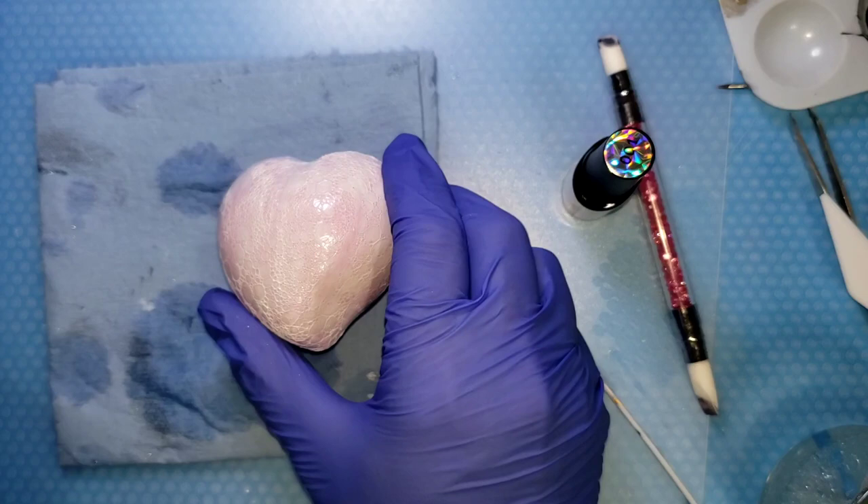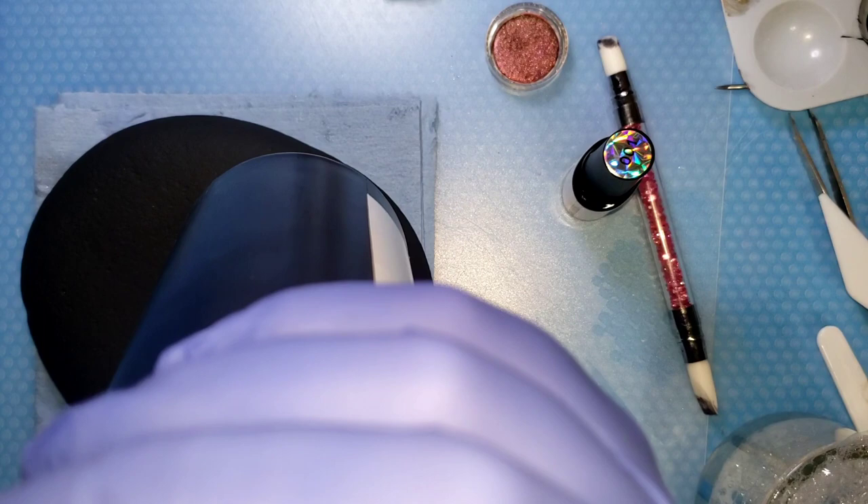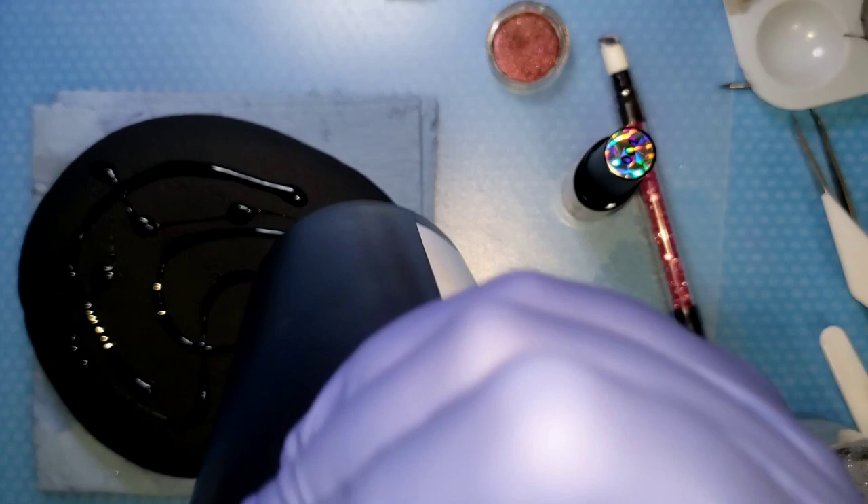All right, for this big one we're gonna use some UV resin to test my theory. We're going to do a thin coat so that we can capture a whole bunch of different chameleon pigments.